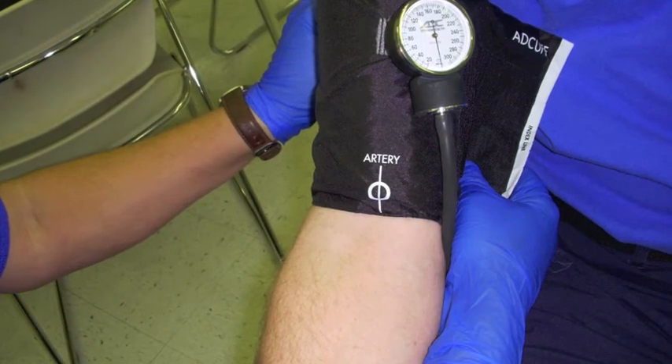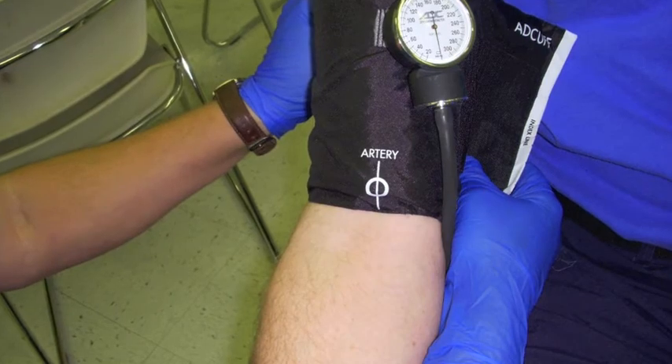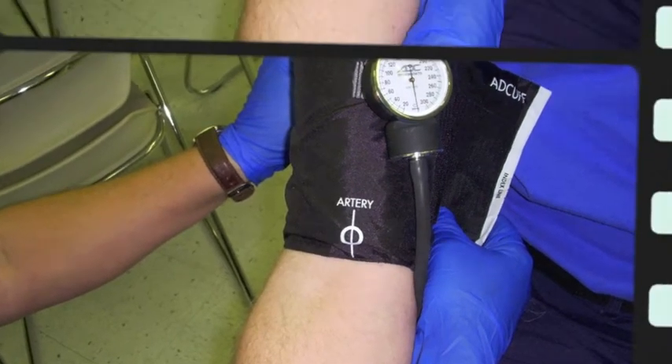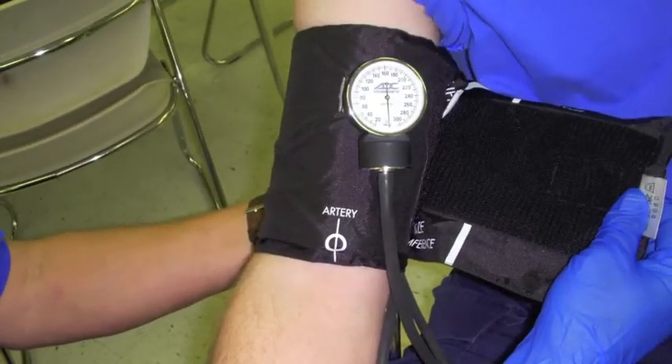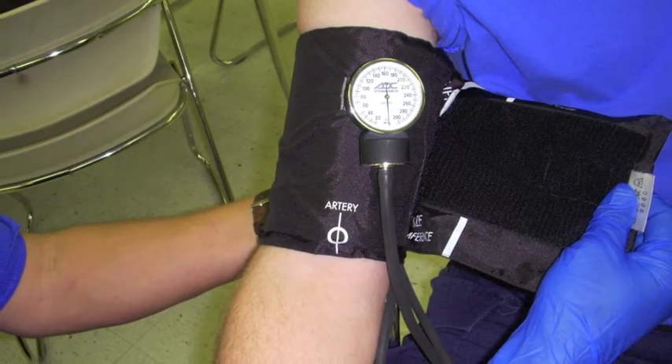To obtain a blood pressure, apply the blood pressure cuff snugly with the diaphragm arrow over the brachial artery. Note the diaphragm arrow is directly over the artery, just slightly above the fold in the arm.